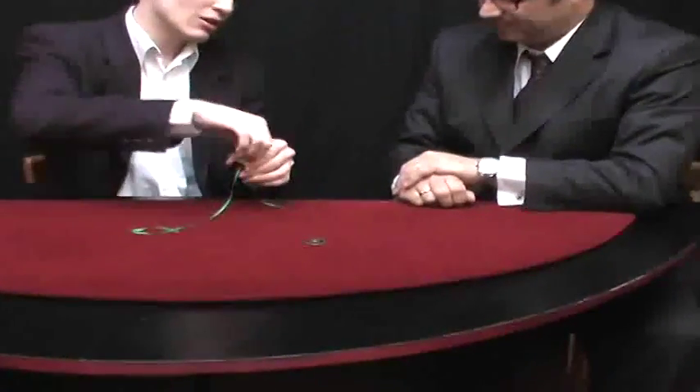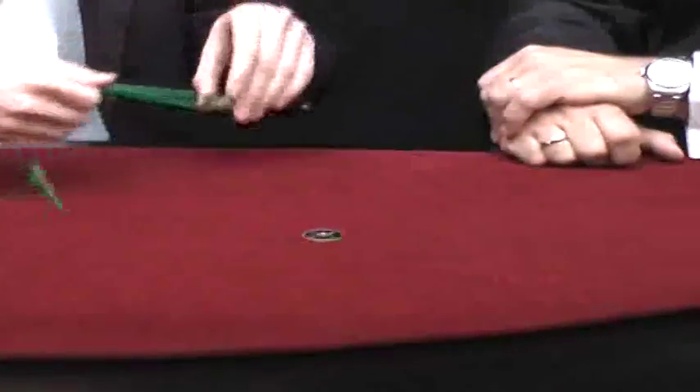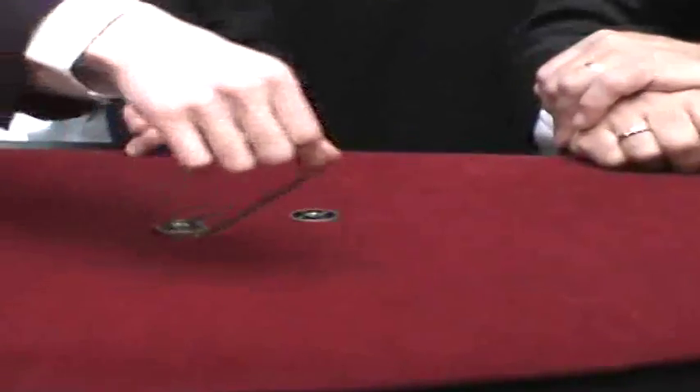Look, I'll show you what we will do with the second one. They are threaded. Yes. Perfect. Let's make them go around the free coin — one, two, three. Wow.